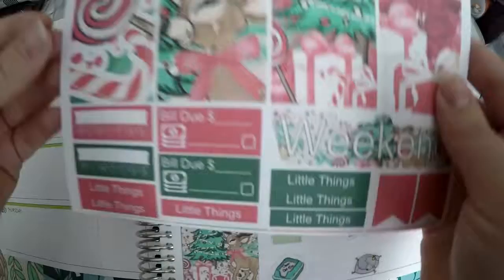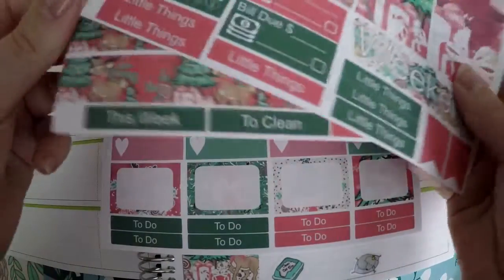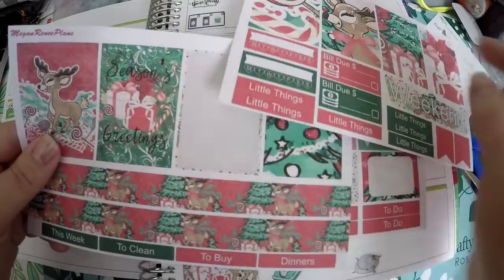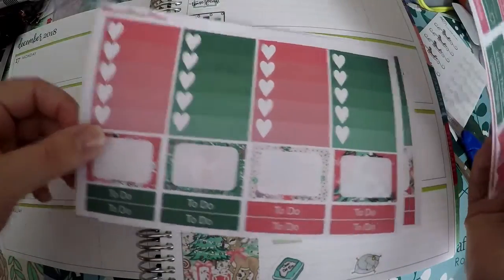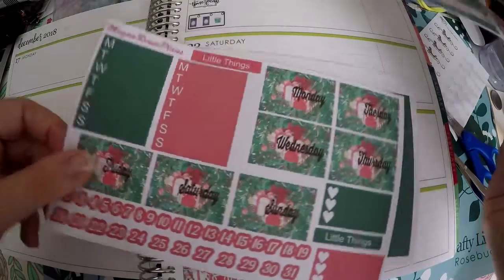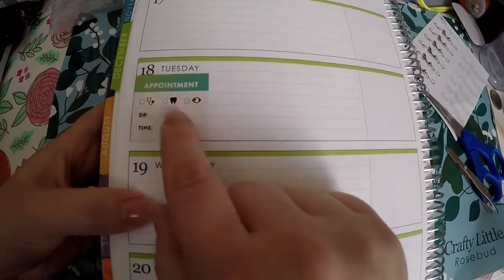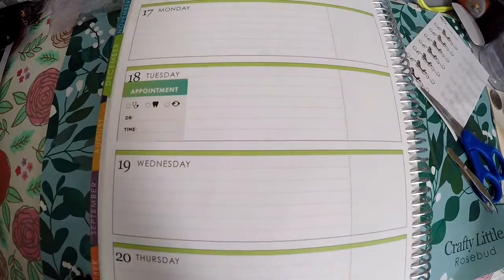I've got this kit from Meg and Renee Plans — I did do a full flip through of it in a haul. I pulled a sticker just to mark which week I was going to use it on. We will go through this; there are some pieces I will hang on to and not use. We'll start with the full boxes, though I do have an appointment so that kind of throws things off a little bit.